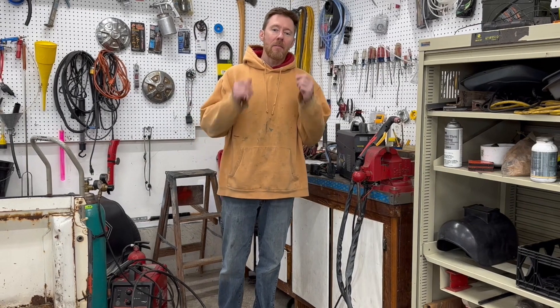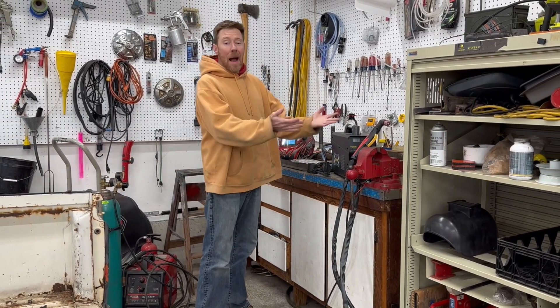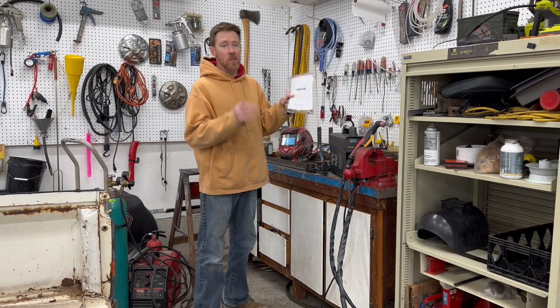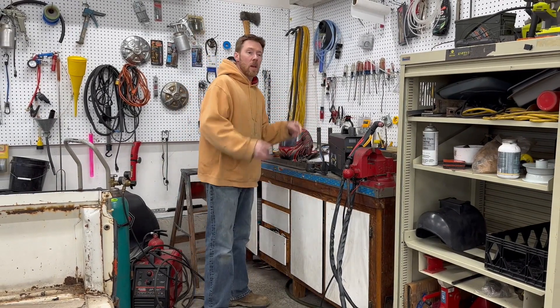I've had a MIG welder for years but I've never used a plasma cutter before, and I was so excited to unbox this that I barely even skimmed through the directions. It's so easy to set up and use — let me show you how.